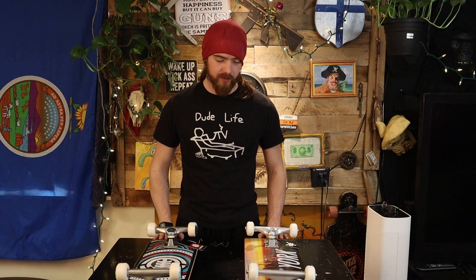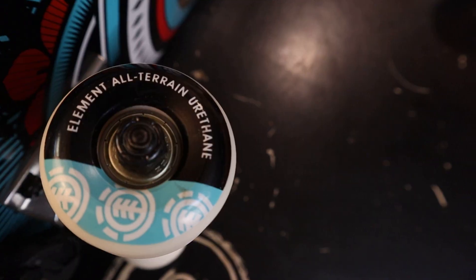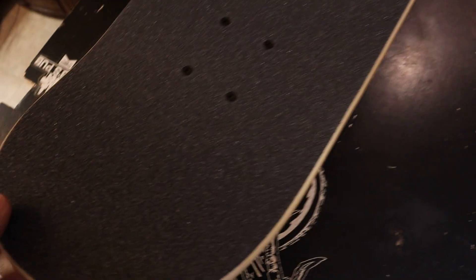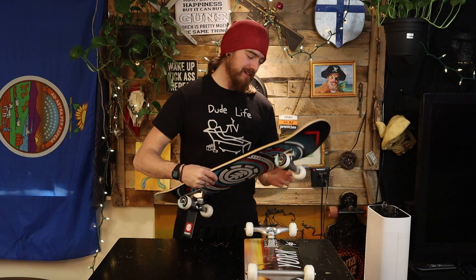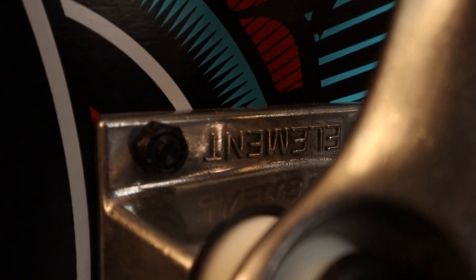First glance, the Element looks real nice. It's got really wide wheels, which I don't think I've ever had before — that'll be very interesting and fun. This is the 8-inch board. The grip tape seems very fine, very nice, very sticky. It looks like they went away with the screw bolts — now we have a little hex key bolt. Everything's Element brand, very nice.